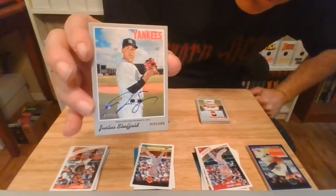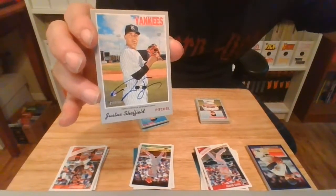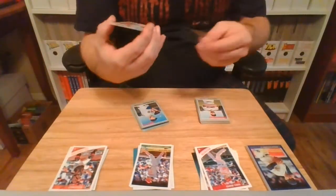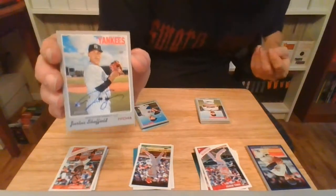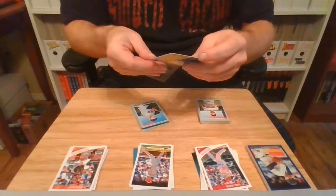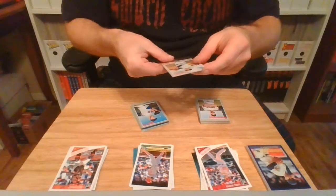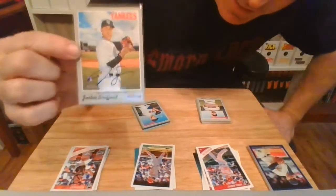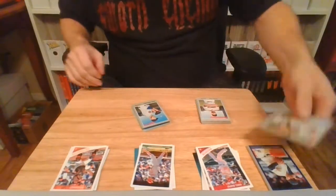This is the first autograph I have pulled out of a pack since November of 2018 — 19 months. Look at that. And Justice Sheffield — for those who don't know, that is the son of Major Leaguer, maybe Hall of Famer one day, Gary Sheffield. Look at that. That is cool.